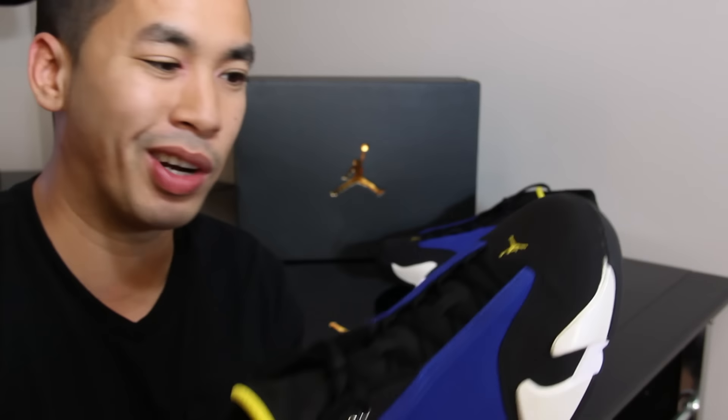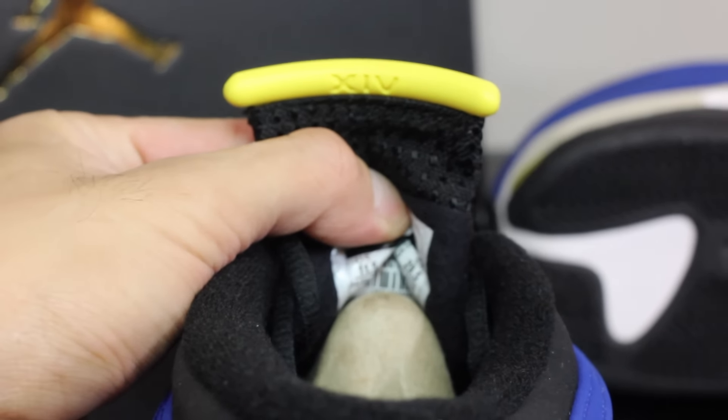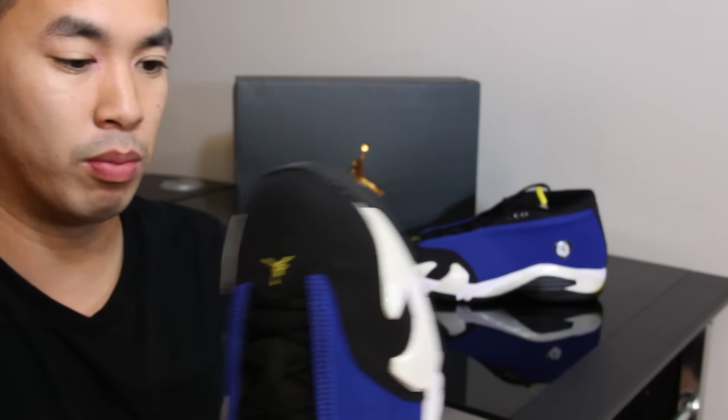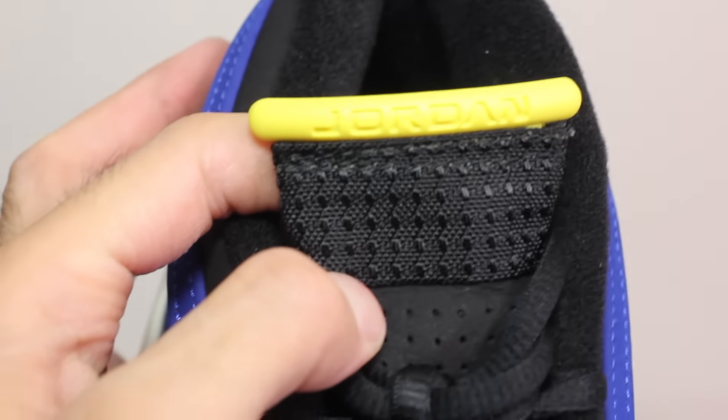I was never a big 14 fan per se, especially since these are lows. The emblem on the side looks like a little Ferrari emblem with a little Jumpman in there — I think that's pretty dope. Some 14s I do like. I was more of a big 13 guy. I actually thought for the longest time these were playoff 13s, which is embarrassing.